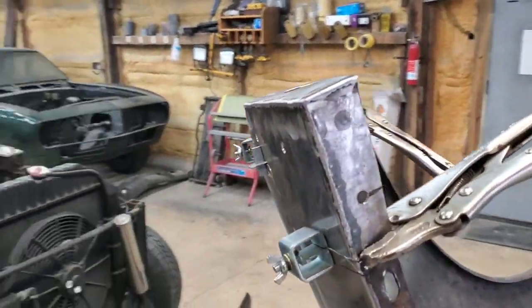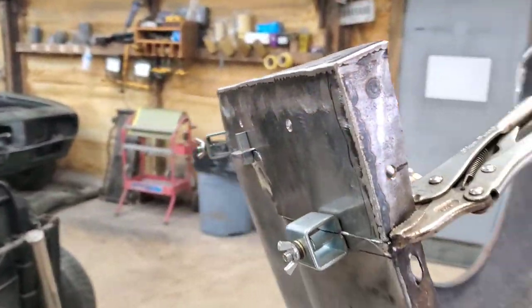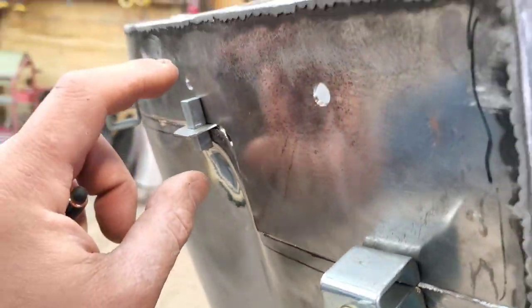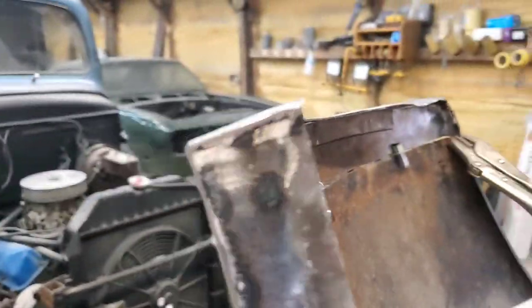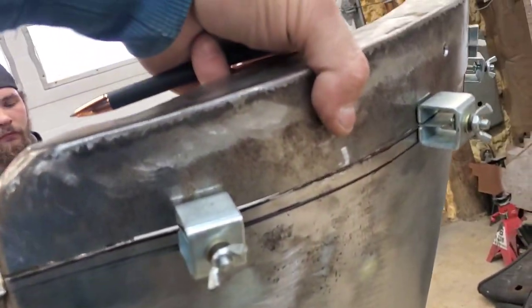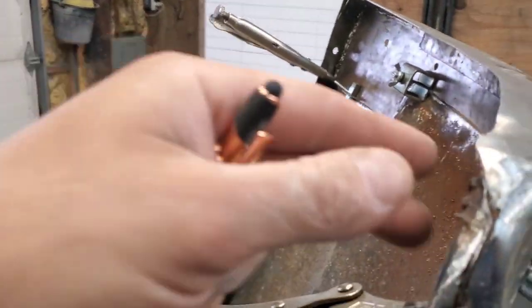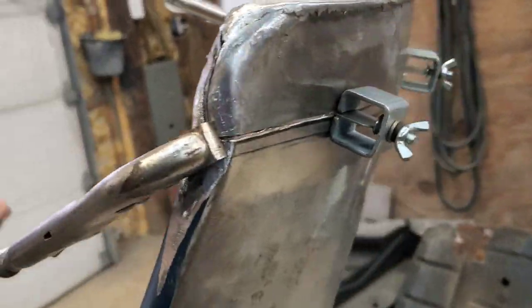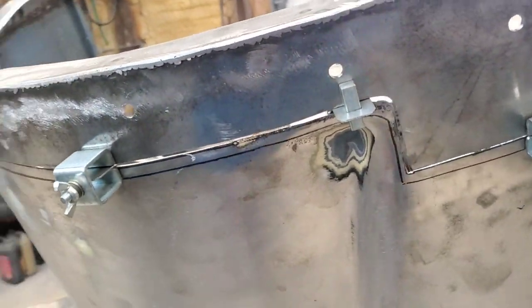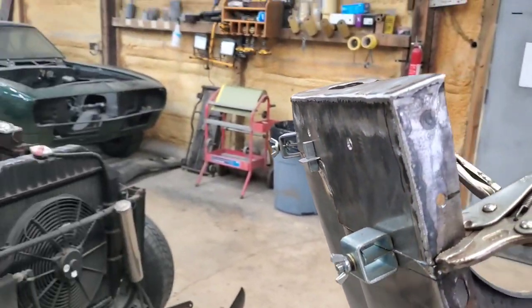Lou's got this side pretty much ready to weld up. I just wanted you guys to see this — we use these clamps here and they'll hold the panel on both sides but still allow you to weld it, and it works great. It'll help keep it a hundred percent in place. You can just see how well he got this one to fit — that's a complete replacement right there. When he's done it'll look exactly like what it did before he started, and that's what we're going for.